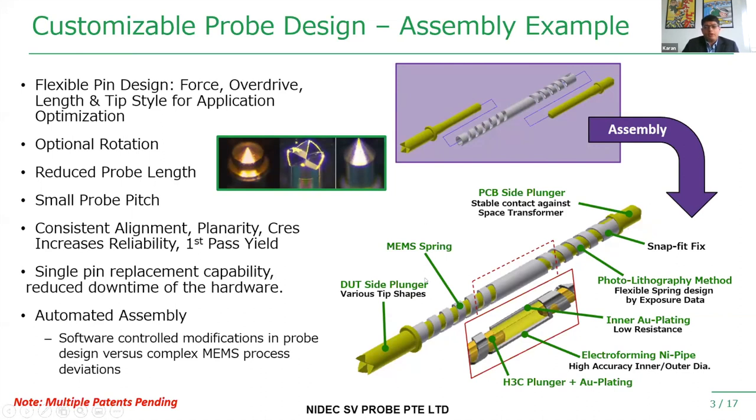The way this MEMS probe is made with a photolithographic method means it's so precise that it helps us achieve better alignment and planarity, and also better yield on the wafer at the first pass. The probe is a uniaxial, straight vertical probe, which gives us an added advantage in terms of building our MEMS probe bed using an automated process, resulting in time savings and reduced lead times for our customers.